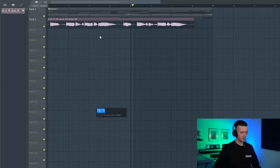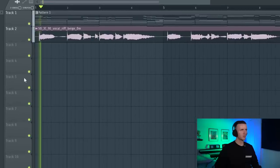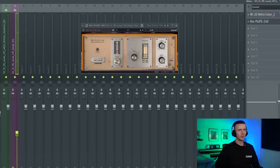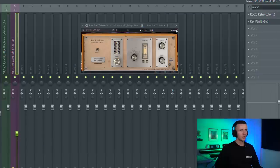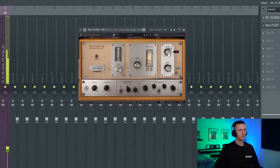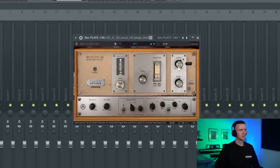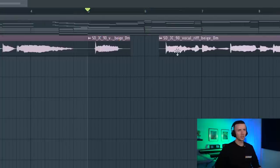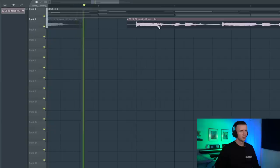Next we definitely need some vocals in this, so I'm just going to see what I can find. I've found some vocals from Splice, so I'm just going to fit it to the tempo - the BPM is 90. I definitely want to keep that bit, so I've just filtered them a bit with RC20 and then I'm adding a plate reverb. These just need to be like background vocals. Then in this section I'm just going to chop it a bit - I don't need to flip it too much because I'm going to end up flipping this sample anyway.